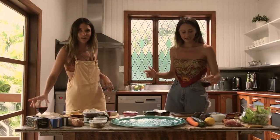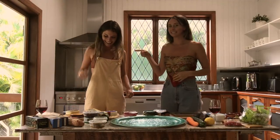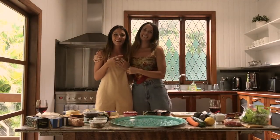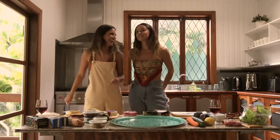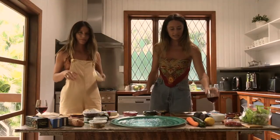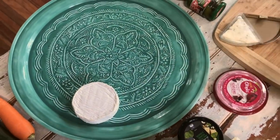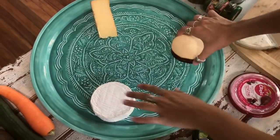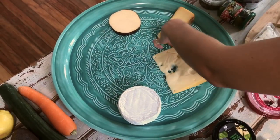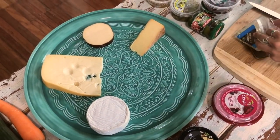Before we got started we poured ourselves a fragrant glass of red to relax, because these are our first YouTube videos and there are nerves — mainly Nikki's. We always start off with placement of the cheese first. Cheeses first, because they're the hero of the dish. Separate them, don't put them too close together, and use different shapes — we've got a lot of different shaped cheeses.